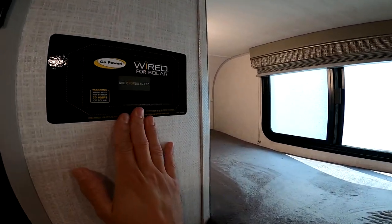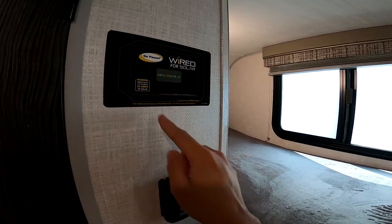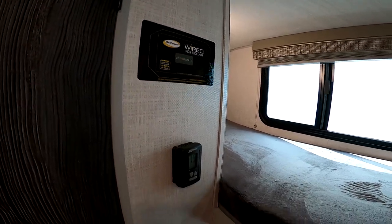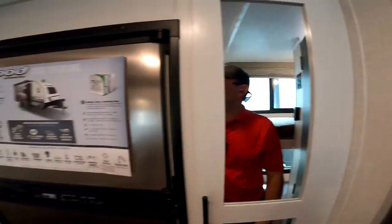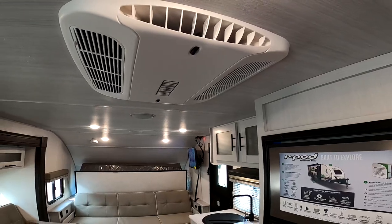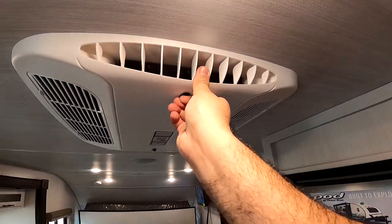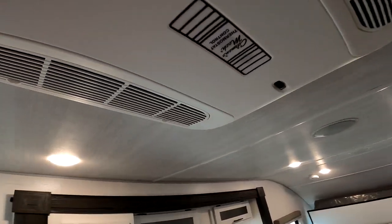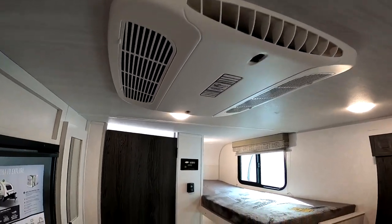This is wired for solar — 30 amps max with the Go Power system. It's plug and play on the roof; you just cut this out and place the module here. AC is controlled with a thermostat, which is really great. A lot of campers have knobs so you're basically 100% on or off, but with this one it'll turn on and off just like a home. You can control the flow of the AC here with the wall vents. This is a Coleman AC — very reliable, one of the best reputations out there for appliances.